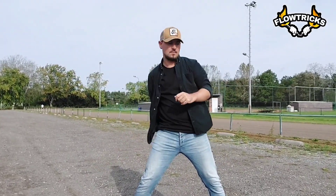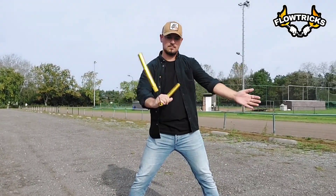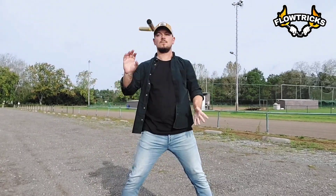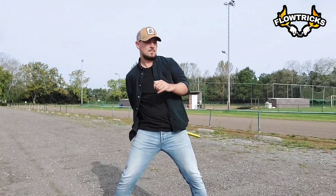Hi guys, my name is JJ and today we're going to see five aerials into a combination on the diversity side. We're going to balance between dominant and dino hand and between horizontal and vertical planes, and that while our body stays static throughout the entire combo.